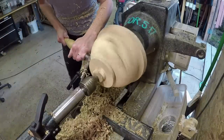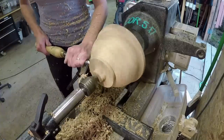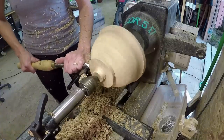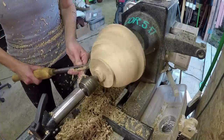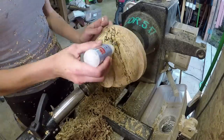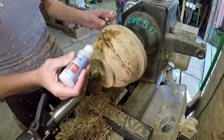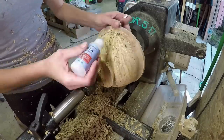So I kind of use that as a way to see if I'm past a lot of the punky by paying attention to the shavings without having to stop the lathe constantly. But it's still a good idea to stop and check it, making sure that there's no cracks inside that you don't know about. You don't want it flying off the lathe, things like that.